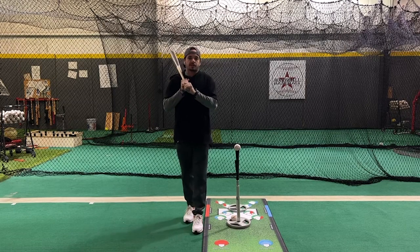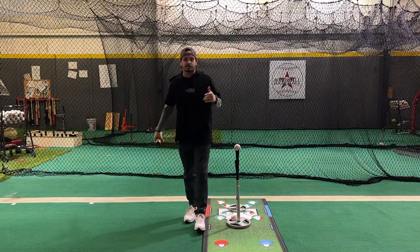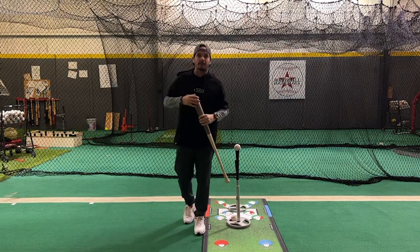Hey, what's going on everybody? Josh Cathcart back here at Hardball Academy with Hitting Done Right. For this next instructional video, we are going to talk about posture.